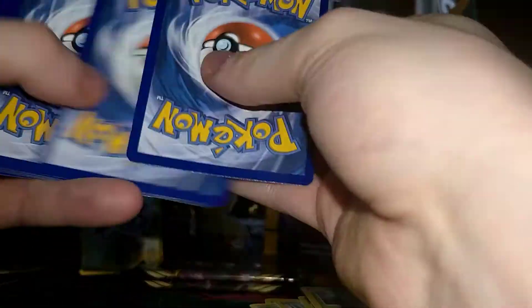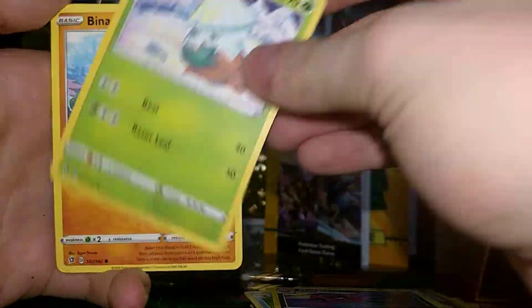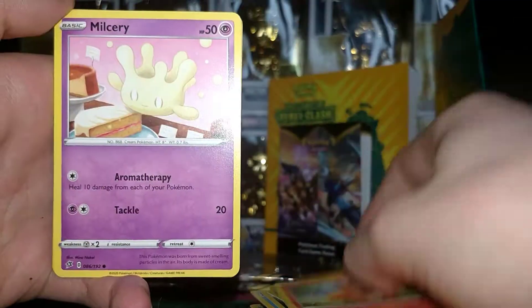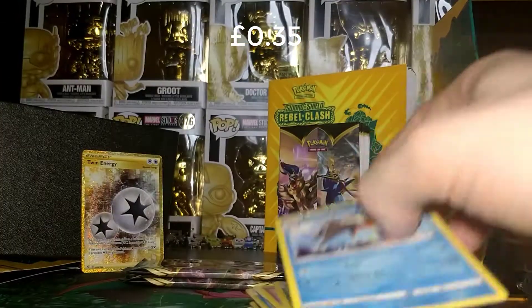Here's the code card — take four from the back. We have a Grass and a Horror Energy. Then Palpitoad, Morgrem, Snom, Finneon, Galarian Darumaka, Vulpix, Milcery, a Reverse Lombre, and a Barra Scuda as the Regular Rare — new nevertheless.